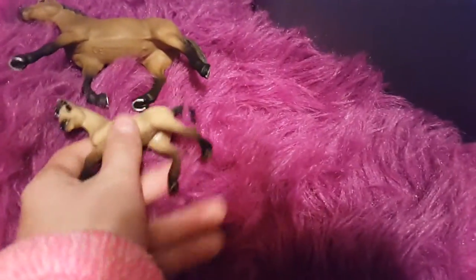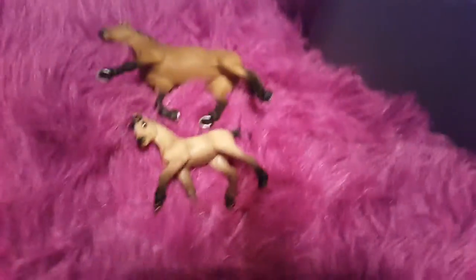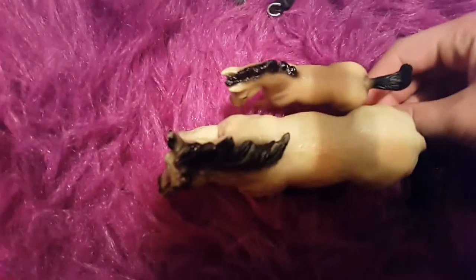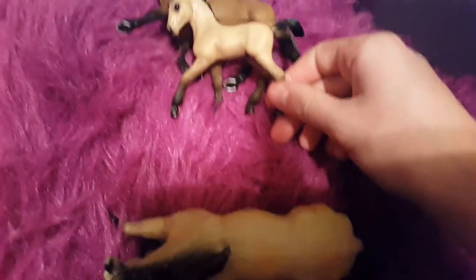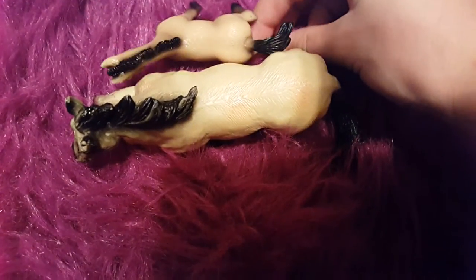He doesn't really look much like his mom. I'll show you his dad. His dad is named Charger. This is Charger, his dad. He looks a little bit more like his dad than his mom. His dad is a really good barrel horse. You can see he's got leg wrap.